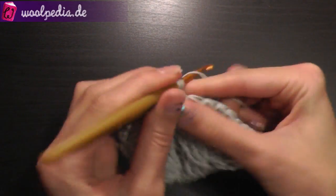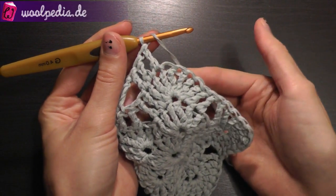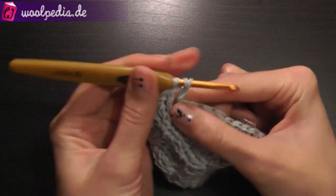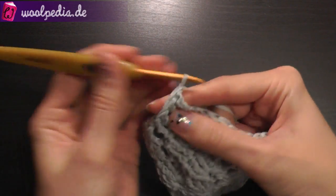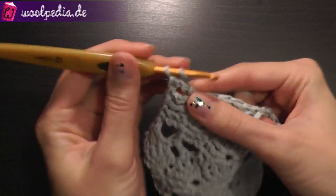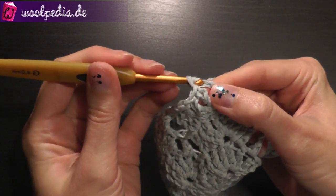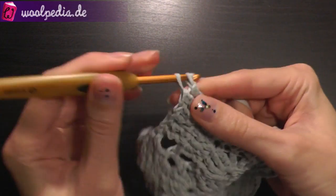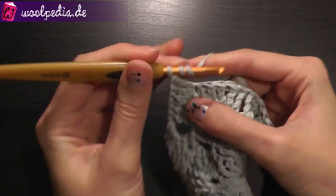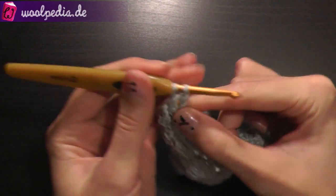Crochet treble crochets until you reach the next corner, then crochet the next corner. You continue this way all the time until your afghan — or 'stargan' as it's also called — is as big as you want.